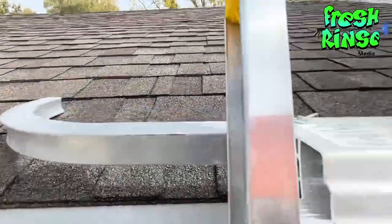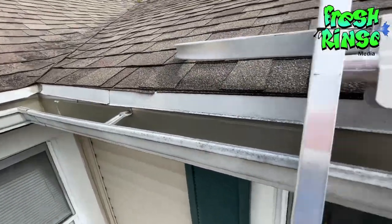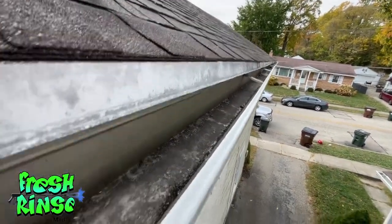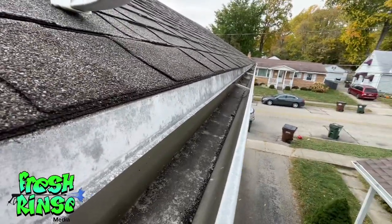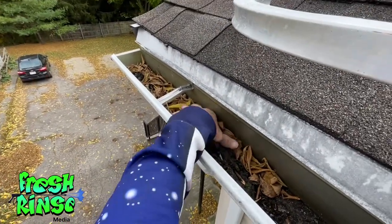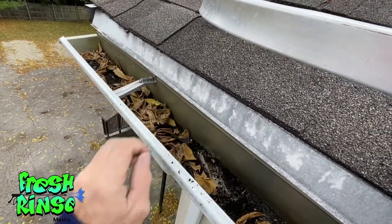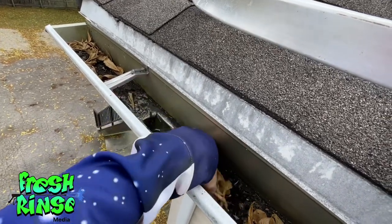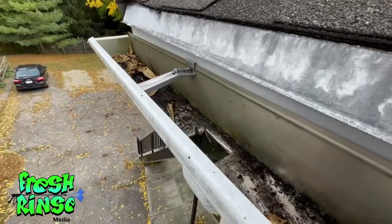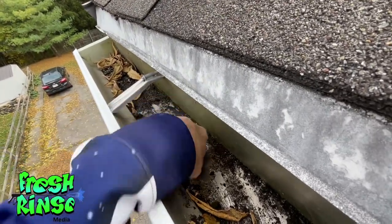My suspicion is correct — these gutters are completely clean. I'll take a quick snapshot to show the homeowner and relocate the ladder to the other side. Here on the north side, the gutters are once again completely clean, with the exception of the area where the downspout is located. When I shoot water up here, I'll check if water is coming out of the downspout below. If so, we're good to go; if not, I'll have to come back up and break that free.